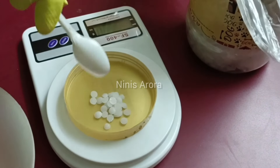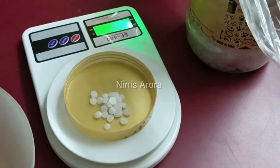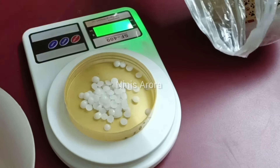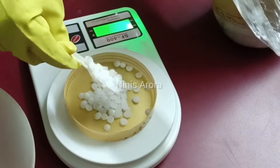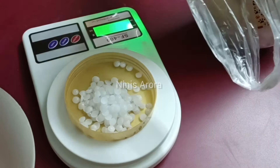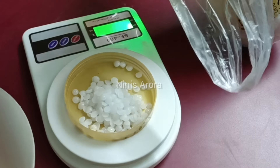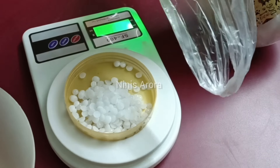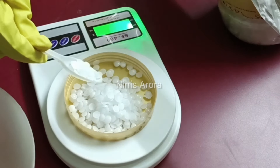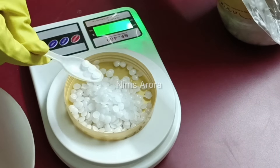Now I am going to measure this lye. It looks like small pellets — it also comes in small granules and in powder form, so you can get it in any form. This is in tablet form. I am measuring 37.1 grams of lye, NaOH, sodium hydroxide.